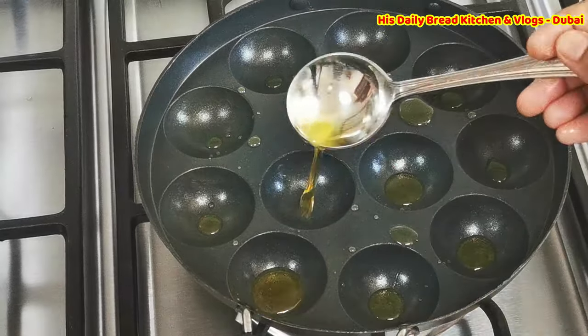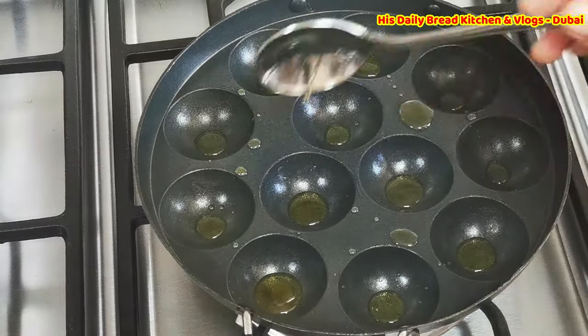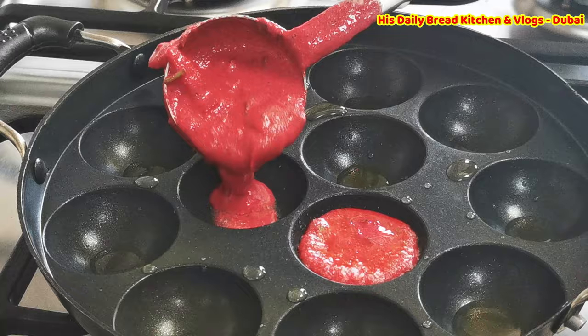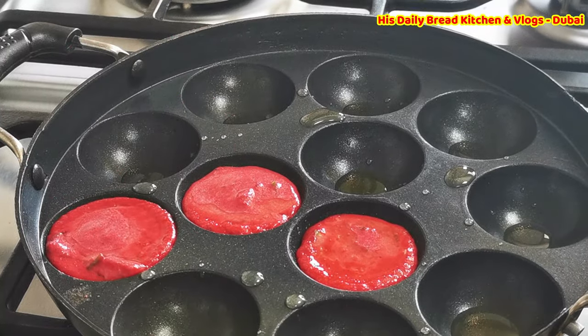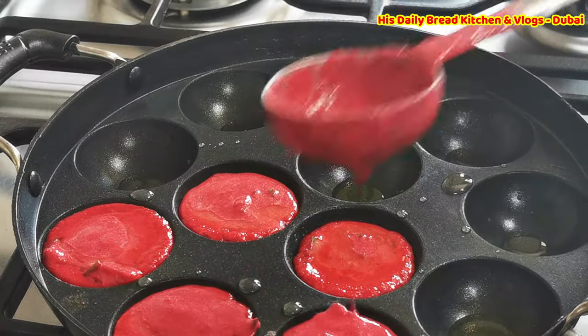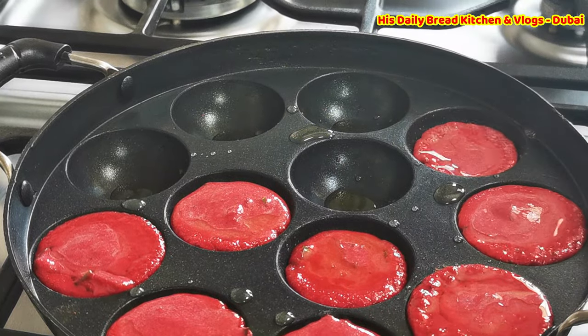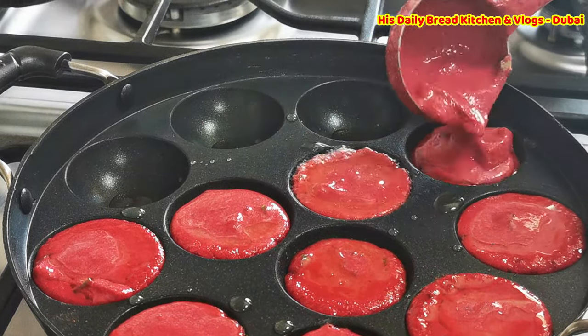Here I'm using the paniyaram vessel, which is available everywhere in the supermarket. I'm adding ghee since I'm serving this paniyaram for kids, but if you wish you can add oil as well.